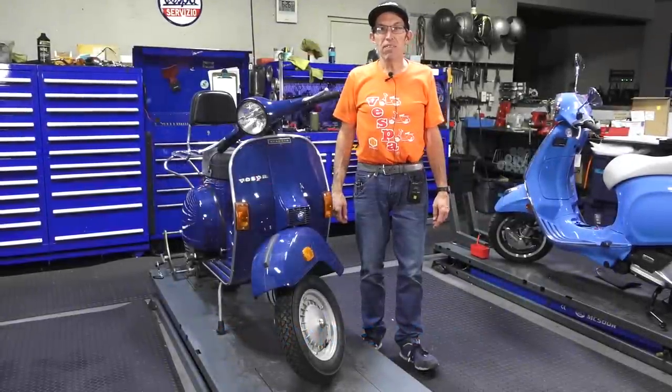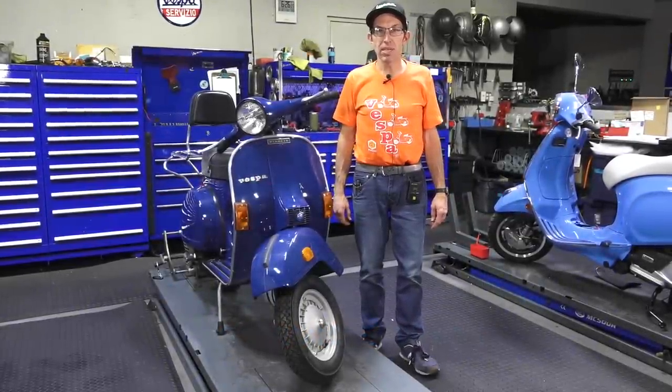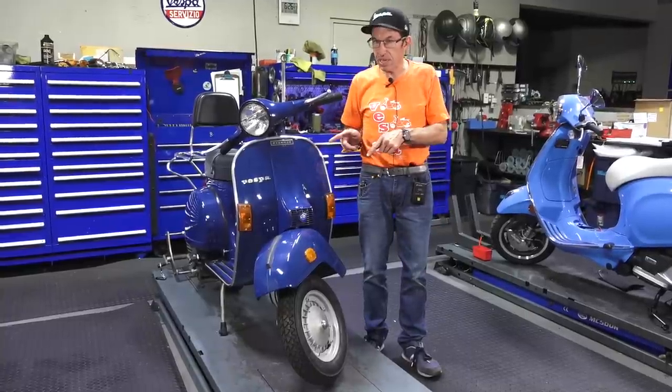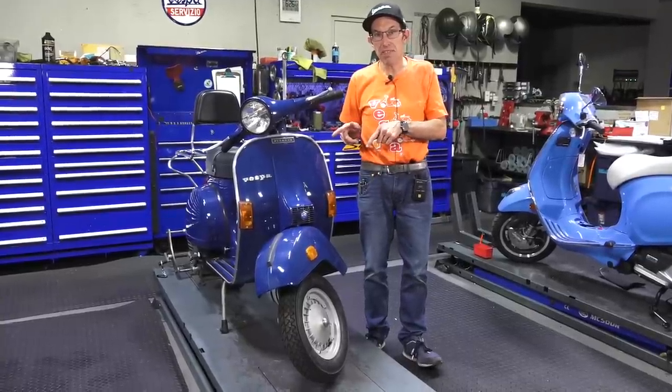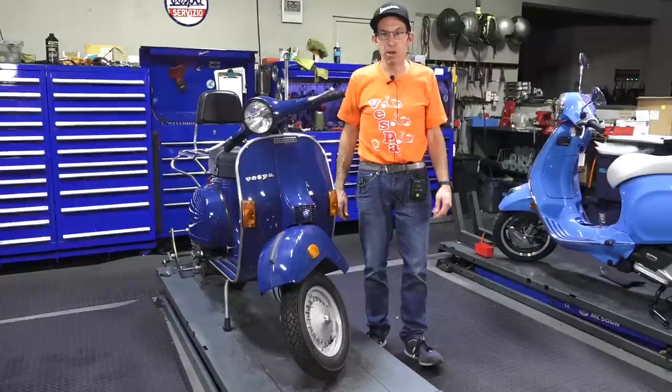Hey everybody, it's Robot here from Vespa Motorsport and ScooterWest.com here in San Diego, California. For all things Vespa, whether you have a modern Vespa or a vintage Vespa like this beautiful 1978 P200, check us out at ScooterWest.com for all your parts needs.